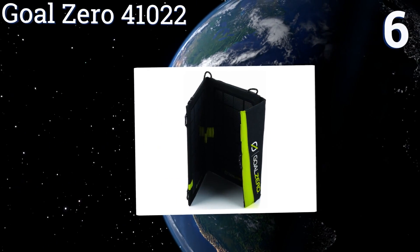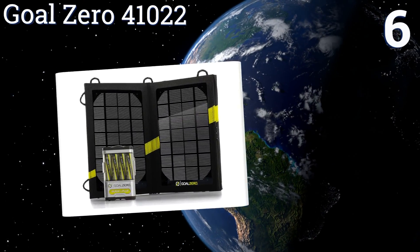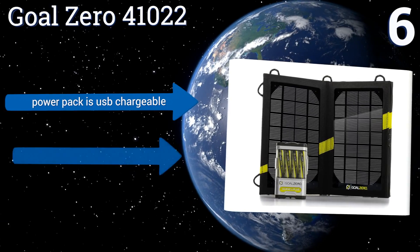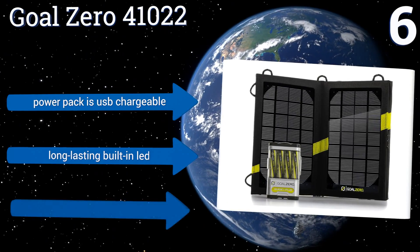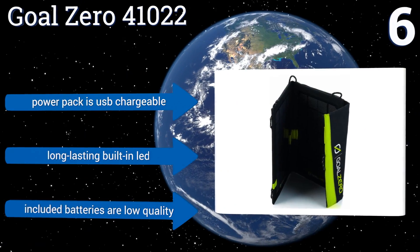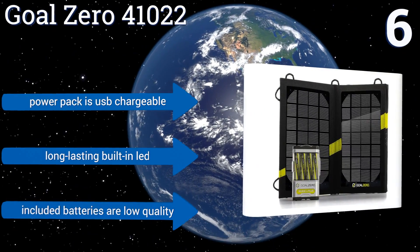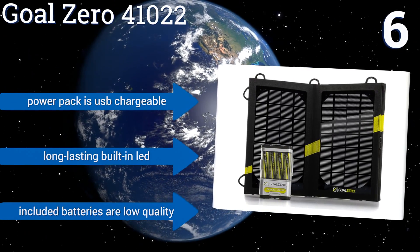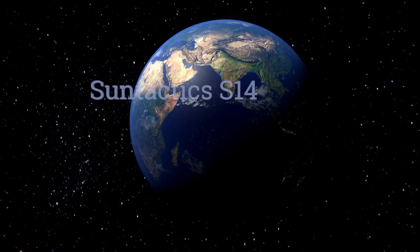Moving up our list to number six, the Goal Zero 41022 offers convenience at your fingertips with the capacity to directly charge some smartphones in just one hour. It's a stylish option that comes with rechargeable batteries so you can take some power with you when you head indoors. The power pack is USB chargeable and it includes a long-lasting built-in LED, however the included batteries are low quality.